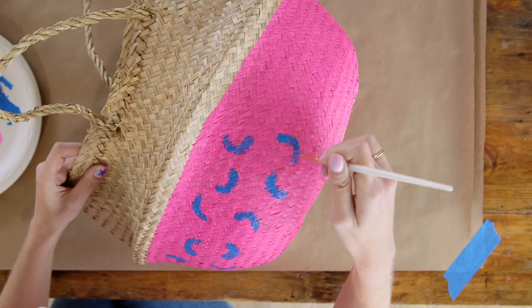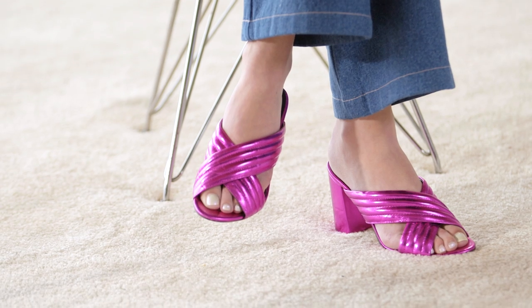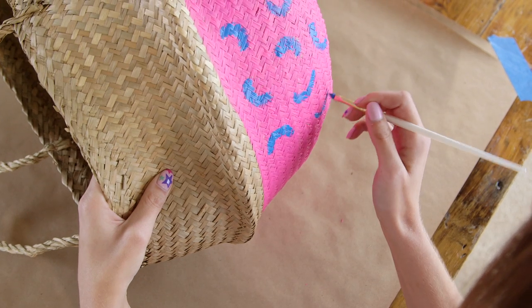This color palette — I actually thought of it because I had put together an outfit. I got these new amazing bright pink shoes and didn't know what to wear with them, and I found that a blue worked really well.